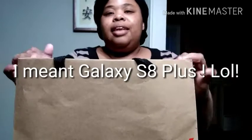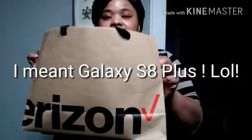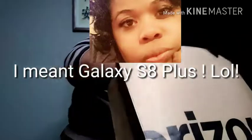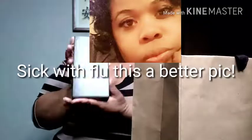Hi everyone, welcome to my channel, Caramel Queen. Today I'm going to unbox the S8 Plus that I got today. On the right, I got the S8 Plus.